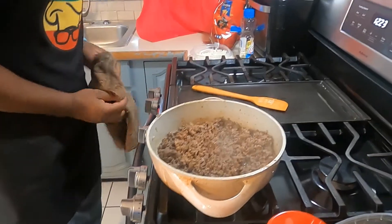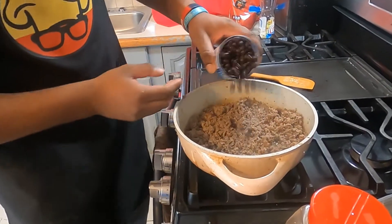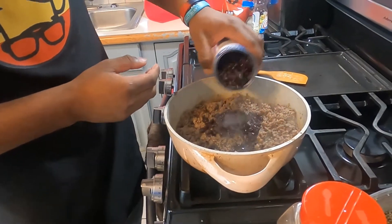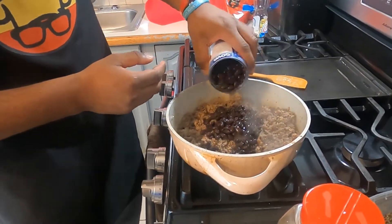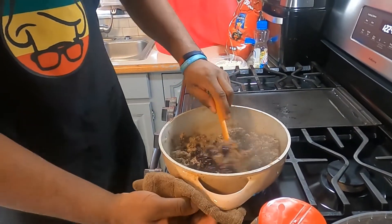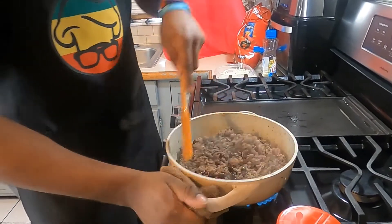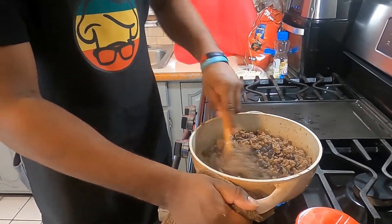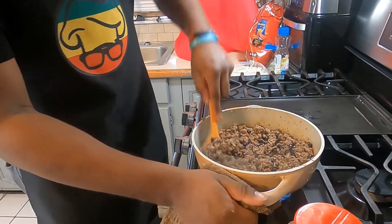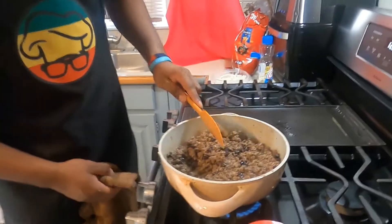Now we're going to throw in some black beans. Beans? What kind of beans do you like? I've never had that many beans. That's okay. We're going to let our beans mix up, and now we're going to make guacamole!